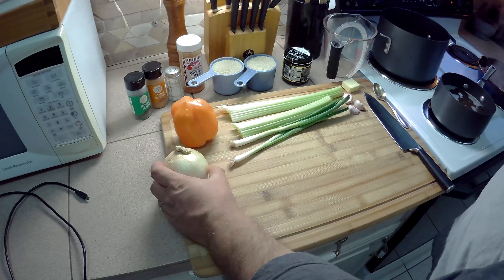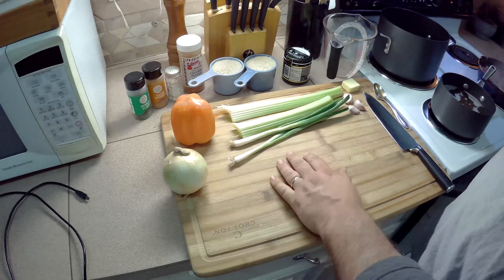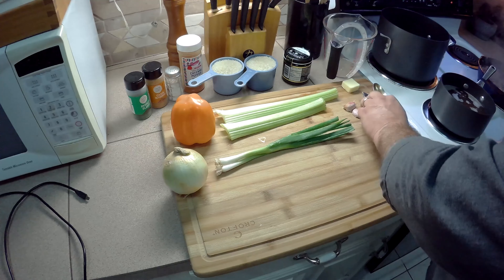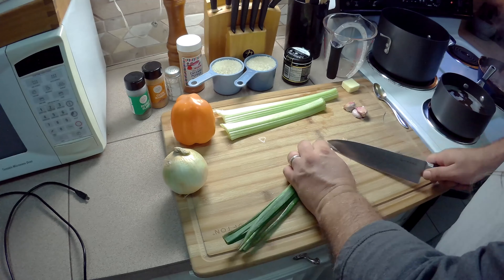While that's cooking, let's chop some vegetables. Here are the vegetables I'm using: onion, bell pepper — you can use any color bell pepper you like — a little bit of celery, some green onion, and some garlic. I've already washed all this up. Let's get to chopping.